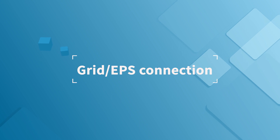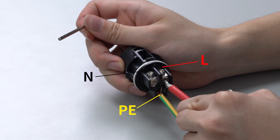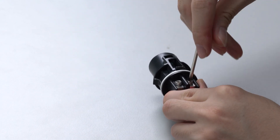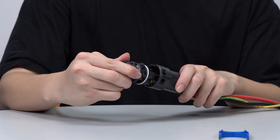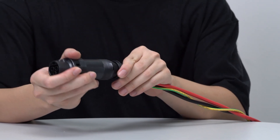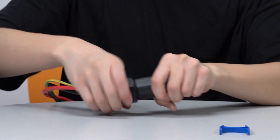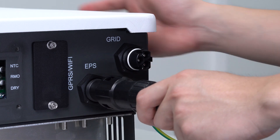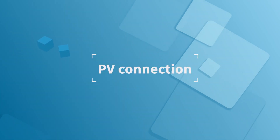For the grid and EPS connection, insert stripped cables into the grid EPS connector accordingly. Then connect the AC breakers into the grid EPS output terminal. Proceed to the PV connection.